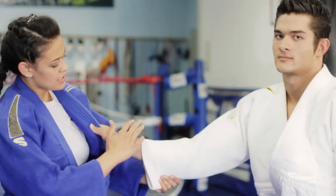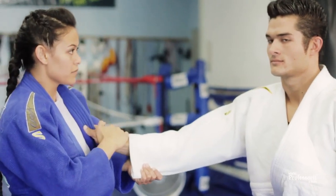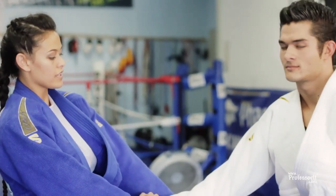By grabbing the bottom of his sleeve, pop up by taking your opposite hand, pulling and pushing down, sliding his hand off.